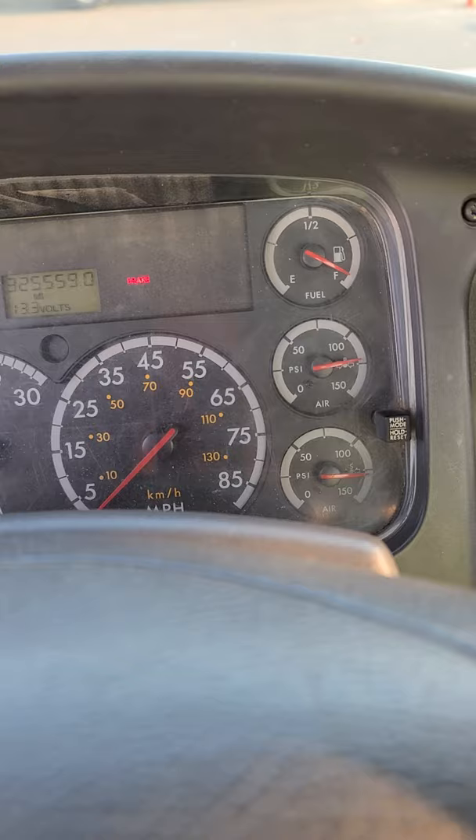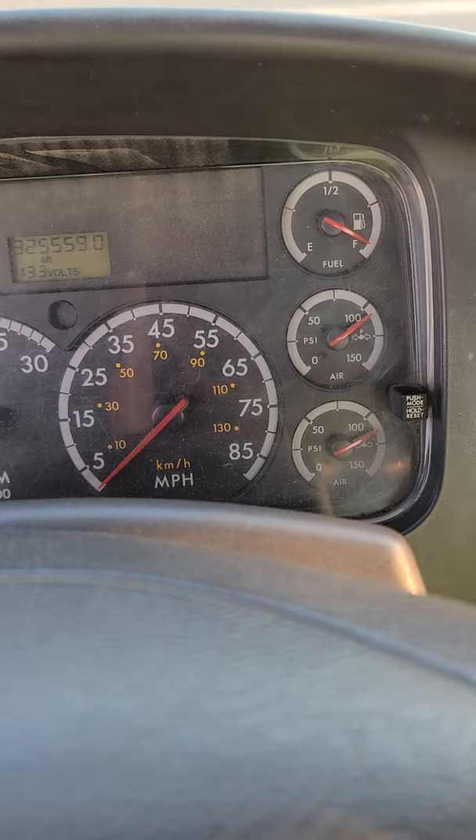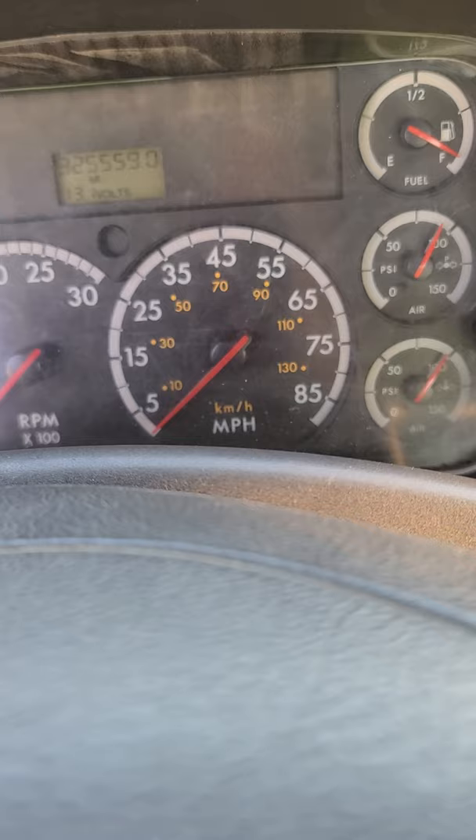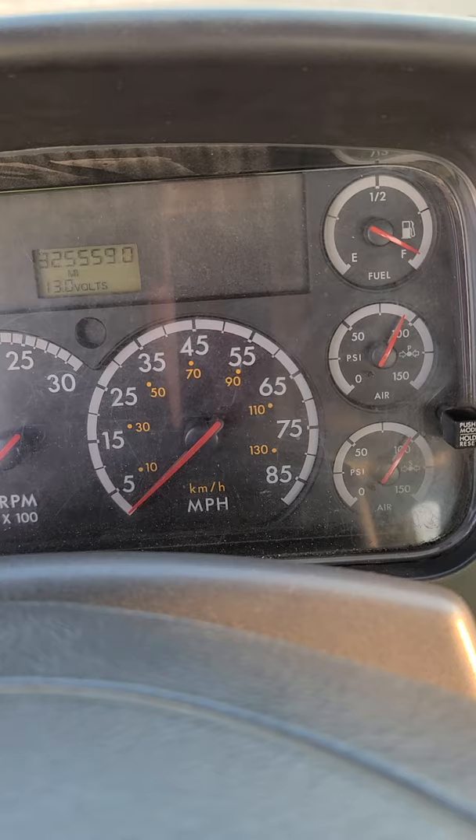Once the needles are settled, you're going to release the spring brakes. Once you release the spring brakes, press the service brake all the way in and hold it. Wait for the needle on the primary gauge to settle, then call it out: 'My primary gauge settled at 90 psi,' and start your minute.